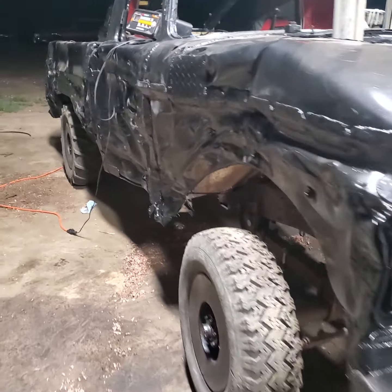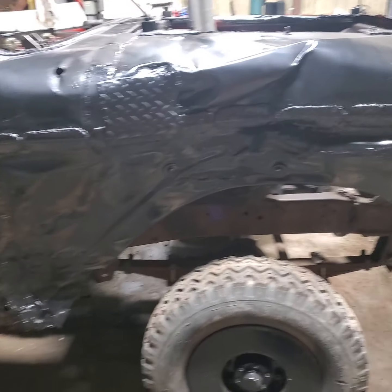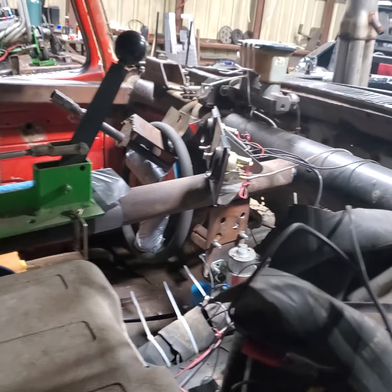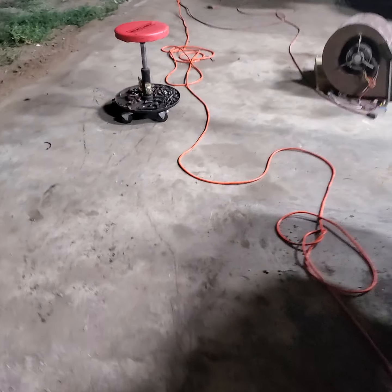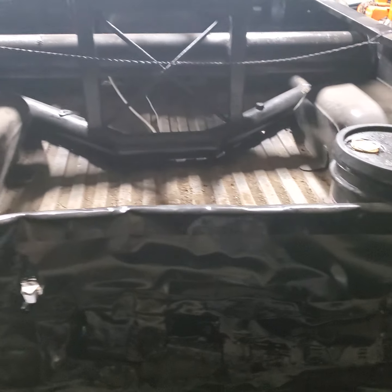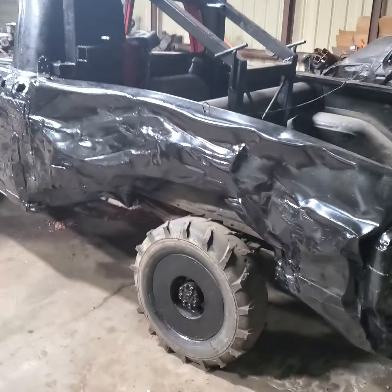Got everything tightened on this truck, went over everything, made sure it's all good. Charging the batteries up now — they seem to be charged. Covered everything, covered my training tunnel and all that. This truck's ready to go for Saturday. It's currently Wednesday, I think — not the day of the derby yet.